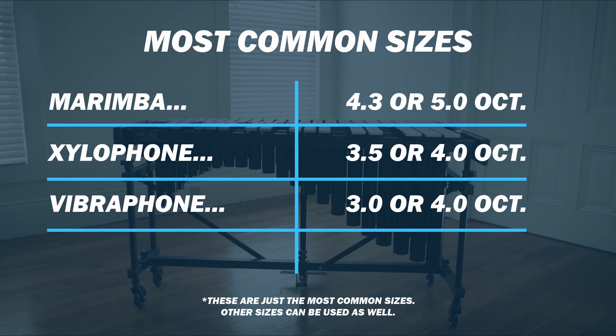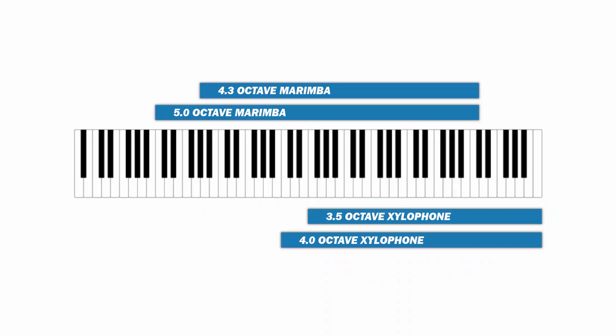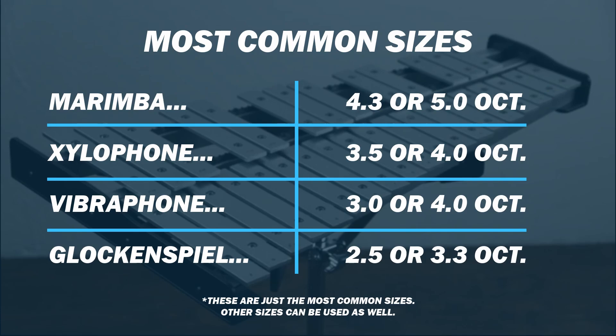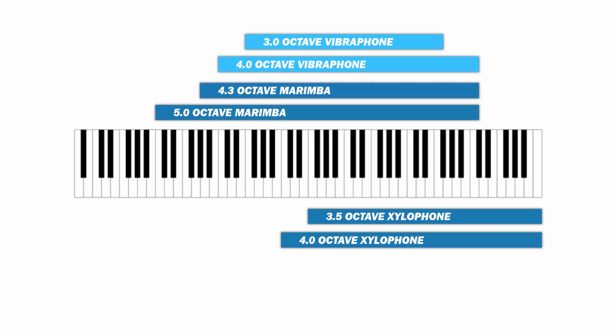Moving on to the vibraphone, it typically comes in sizes of three or four octaves. For the three octave, the specific range is F3 to F6, and for the four octave it is C3 to C7. For the glockenspiel, you'll typically see sizes of two and a half octaves or three and a third octaves, with the two and a half ranging from G5 to C8 and the three and a third ranging from C5 to E8.